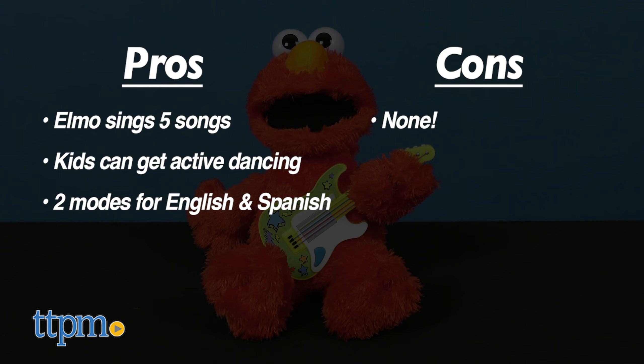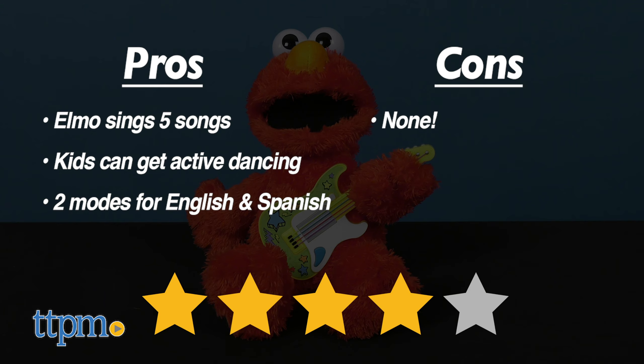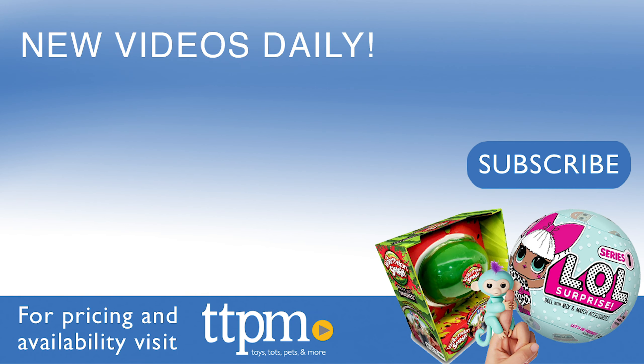As for cons, I have none. I give the Rock and Rhyme Elmo four out of five stars. Don't forget to subscribe to our YouTube channel for more fun reviews. Cheers!